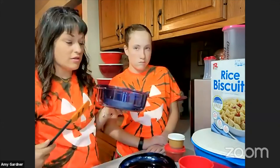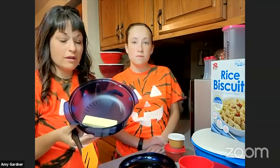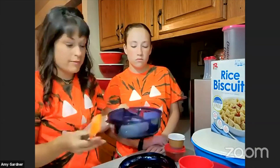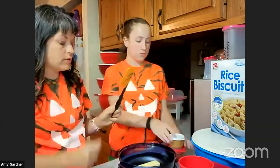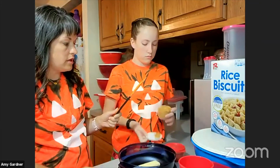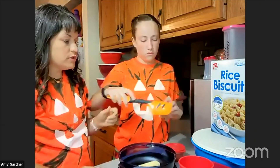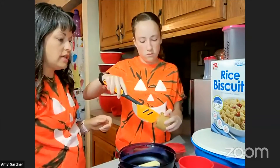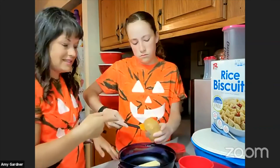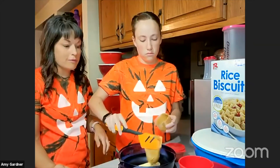I already have in here one stick of butter, which is a half a cup of butter, and Ava's going to put in there, using our spatula, a half a cup of peanut butter. You don't actually have to measure it out when using the snack cup because the snack cup holds exactly a half a cup.